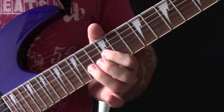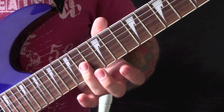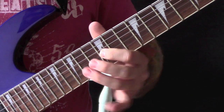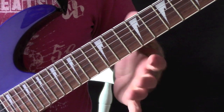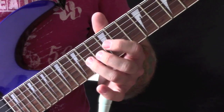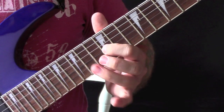Then we have this part: 14th fret on the G string, and then we are going to do a unison bend — so we are going to hold down the 12th fret on the B string and bend up the A, which is the 14th fret on the G string, and then the 15th fret.